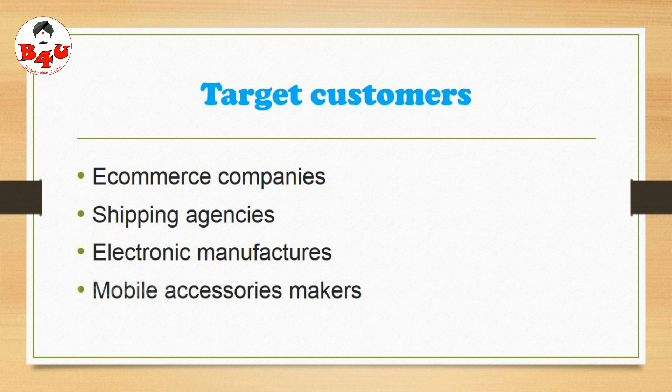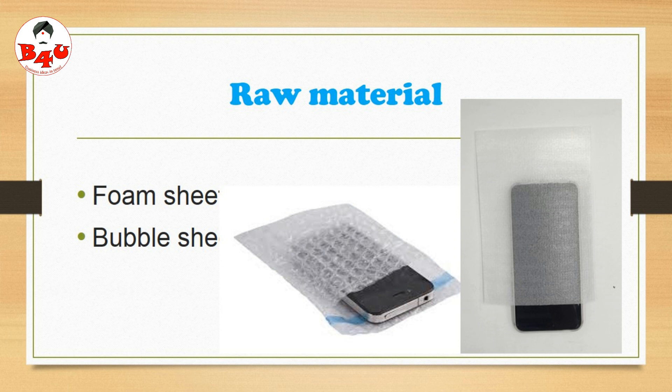We can do our target as well. We can use the foam sheet as well. We have a little bit of foam sheet. The foam sheet is very small. We use foam pouches for a small thickness. The foam pouch is very small, and in the bubble sheet, we will pack it in the back of the bubble sheet. We will use these two types of raw materials.